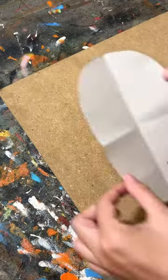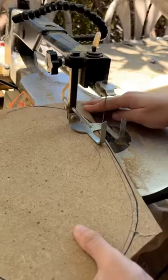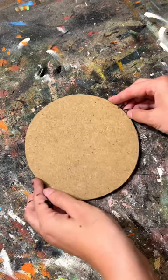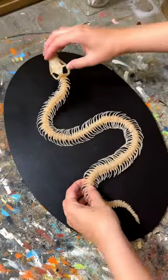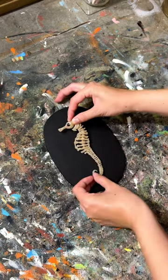I made a bunch of clay skeletons last year for a life-sized cabinet of curiosities, and I decided it's finally time to make them permanent display plaques because a lot of the boxes I was using were falling apart. I made a custom wood plaque for each one, painted them black, and mounted the skeletons to them.